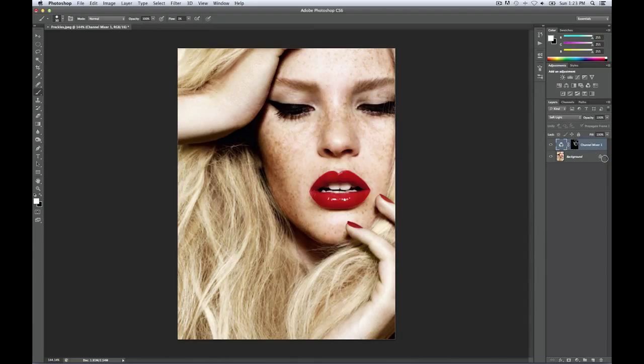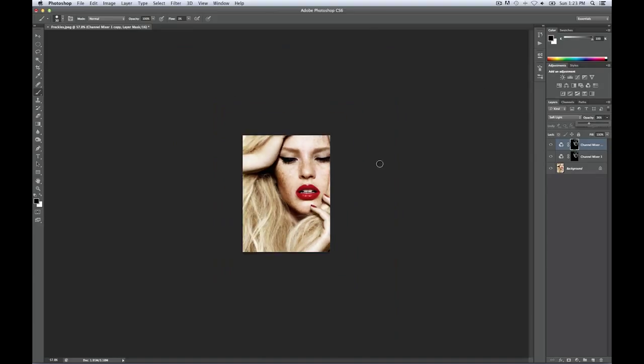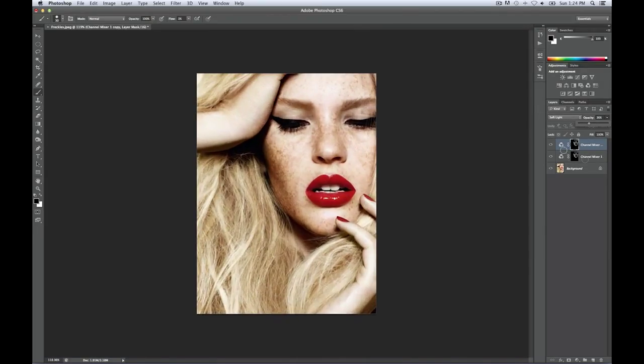Of course if you want to emphasize it even more you can go Command+J to duplicate that and it's gonna give you an even harsher selection, but I would like to tone that down to about here. That definitely made her freckles pop even more as you can see. Here's before, after, before, after — and I like the look of just that one layer, that's enough.